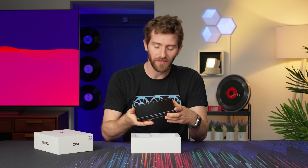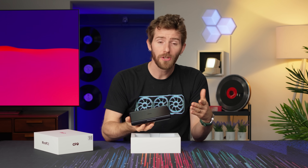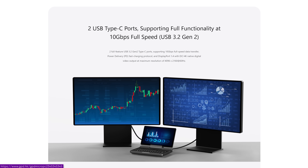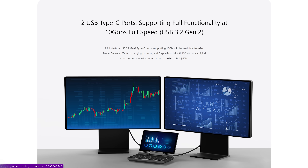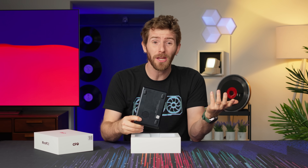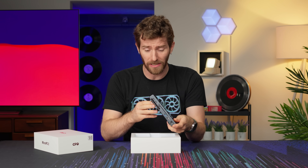As with their first generation Micro PC, GPD's goal here is simple: to create the smallest and yet fully featured laptop computer possible. And when I say fully featured, I mean this thing has better IO than some full-size laptops.